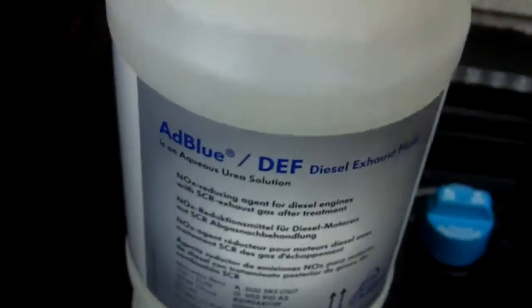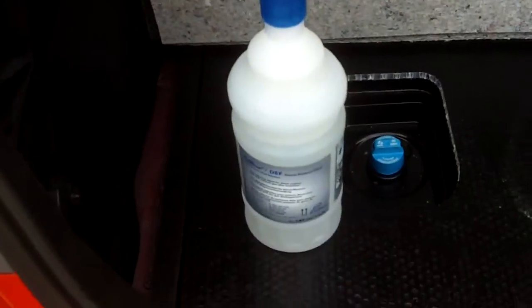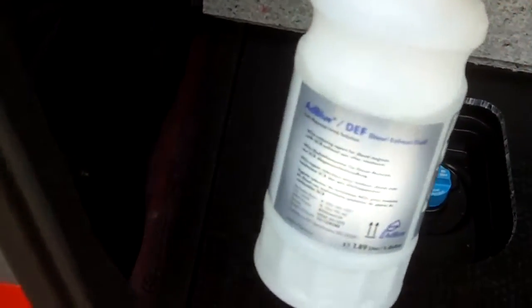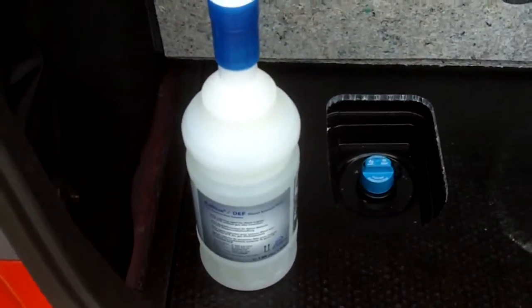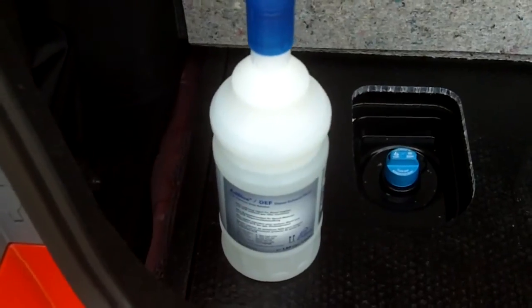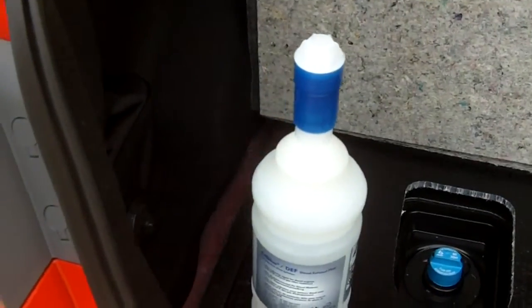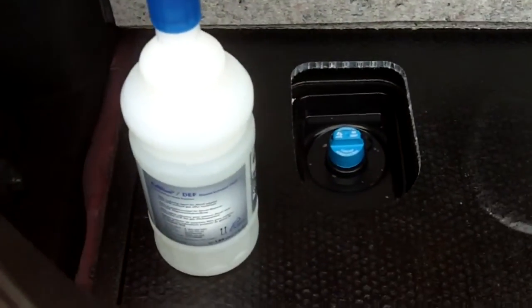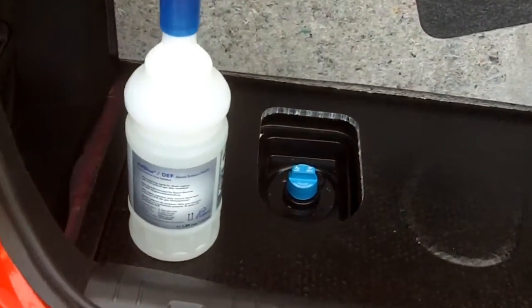That's my little product review of this AdBlue slash diesel exhaust fluid in half gallon containers with no spill. It's made by Cruza Automotive, and you can get these for $9 at any of your German dealerships — like BMW, Audi, Volkswagen, and Mercedes Benz. I hope y'all enjoyed this video, thanks for watching.